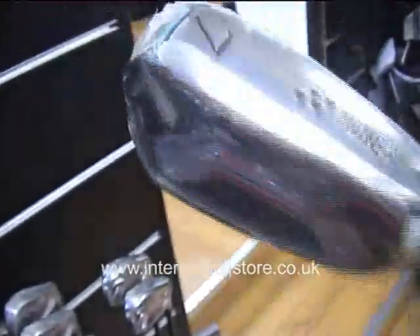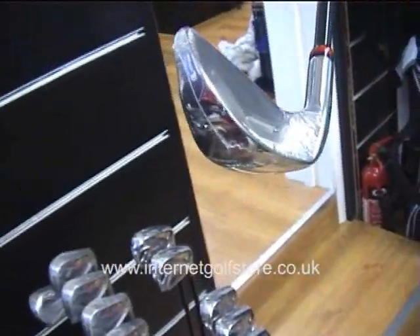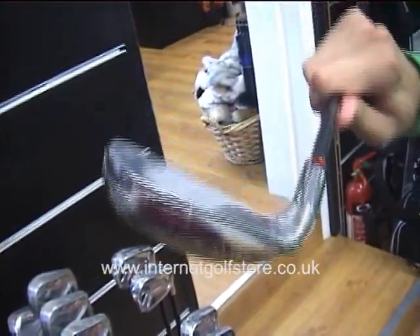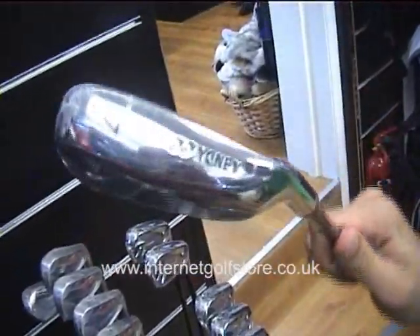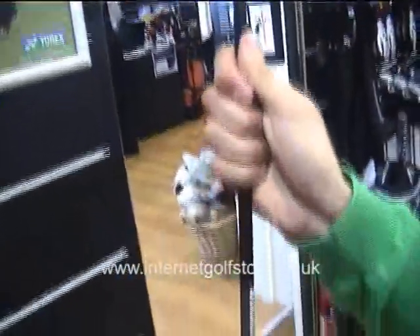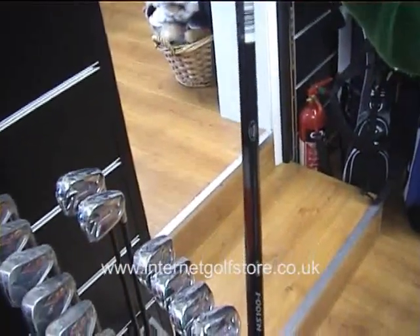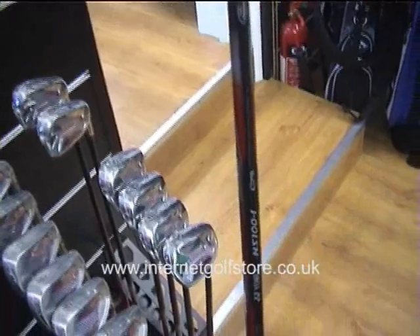In the face there is a new face construction where there is a carbon graphite insert which strengthens the face and repositions the weight around the face for a larger sweet spot. And you can also see that the shaft is the latest one out from Yonex. Yonex are one of the leaders in the field for their graphite technology.